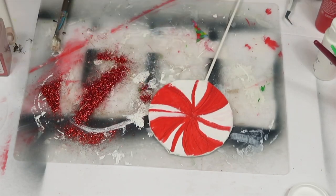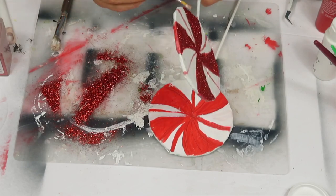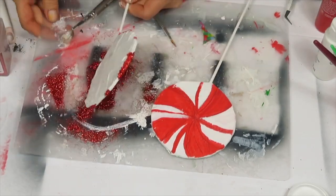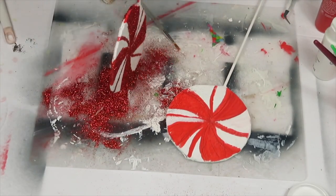Don't forget to do the sides as well. You could also add white glitter in the white sections once this dries completely — I just left mine with the white paint because I liked the way it looked.